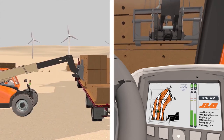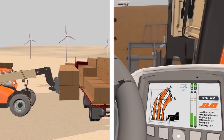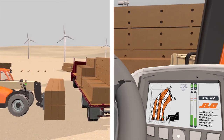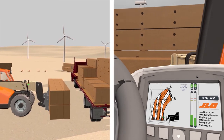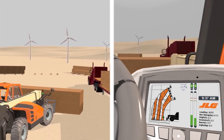SmartLoad technology is an optional package for the 1644 and 1732 high-capacity telehandlers. This comprehensive package increases operator confidence and optimizes productivity. Plus, it protects your fleet by giving operators clear guidance to help them avoid overloading.